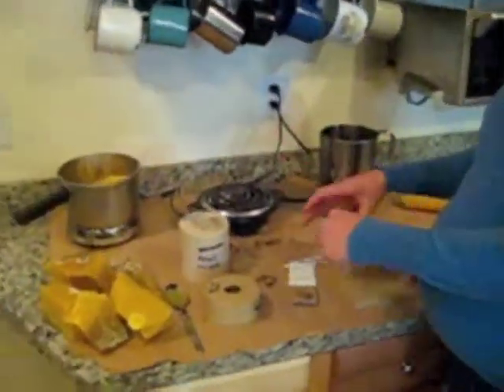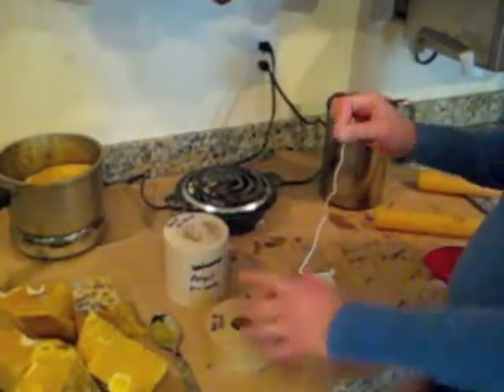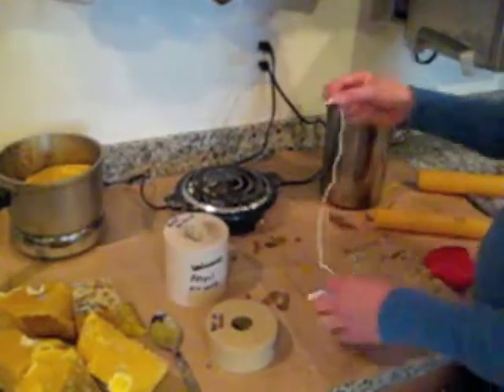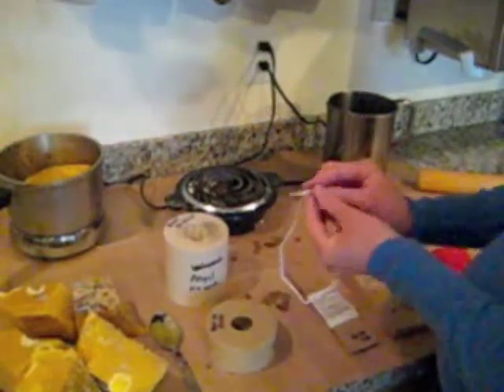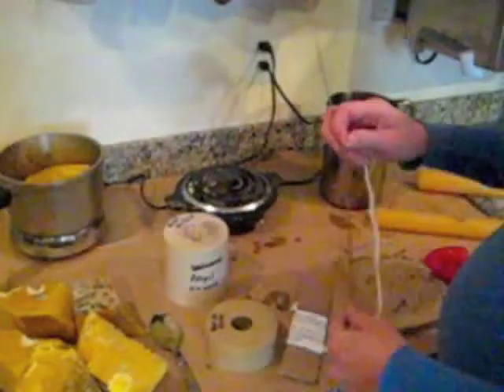First thing I'm going to do is use number five square braided wicking. It is the right diameter for this beeswax candle. I'm going to dip it in a little bit of beeswax, kind of wipe off some of the excess and try to flatten it, then thread it through my needle here.